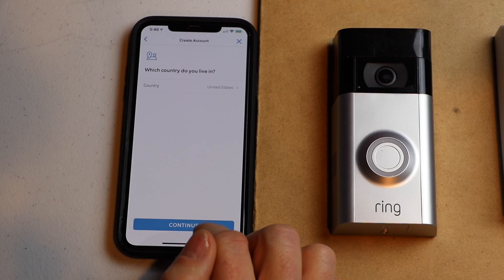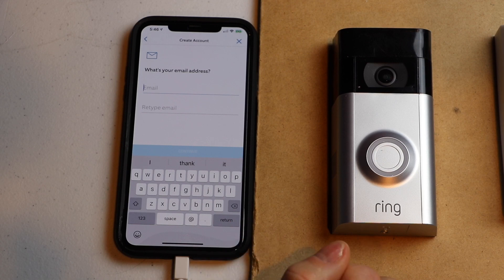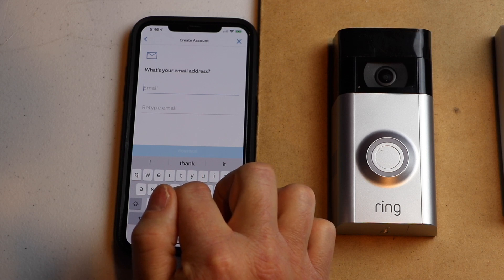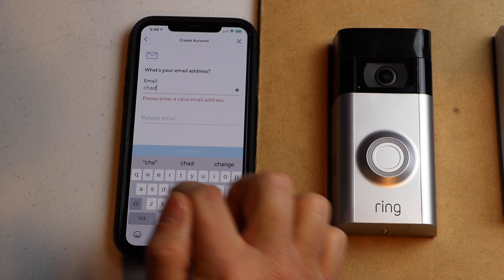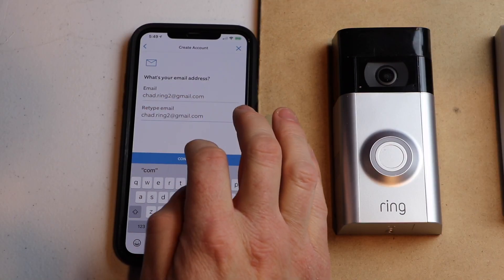It's asking what country you live in. I'm in the United States, so I'm going to leave it there. Next, it asks for an email, so I'm just going to type in my email address, then hit continue.